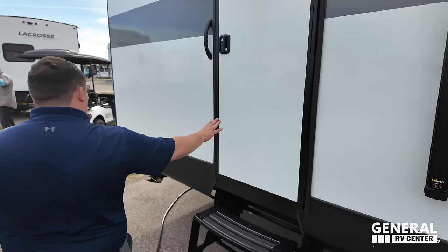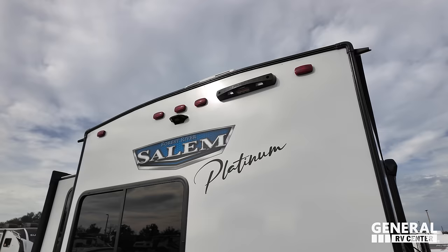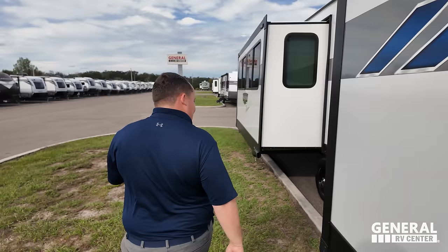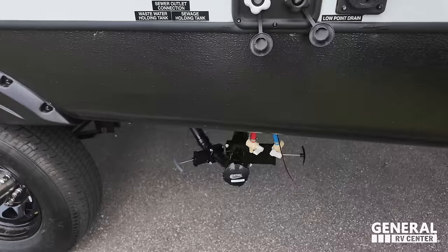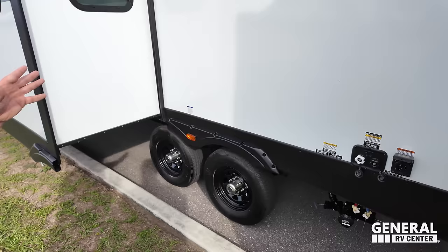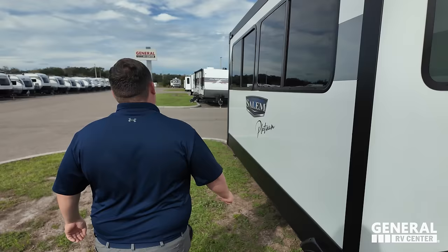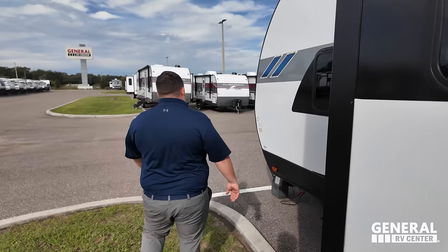Coming around the back, there's another door leading to the master bedroom. Back here we have a nice bumper for waste, a spare tire and spare tire carrier. It's prepped for the Lippert collapsible ladder and the Furion backup camera. Finishing up: black tank flush, city water connection, dump station, and low point drain — everything's right there, which is really nice. We didn't mind this being exposed on this unit.